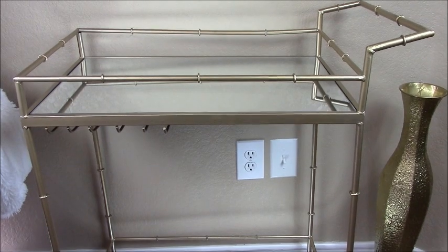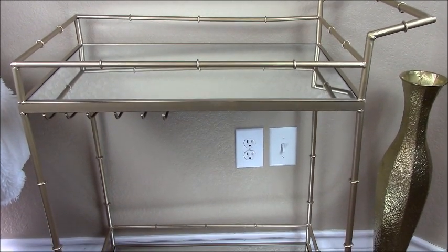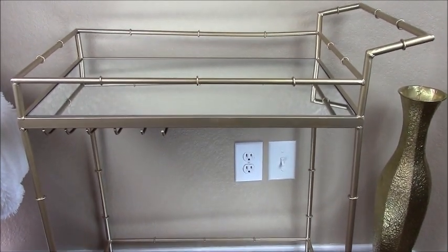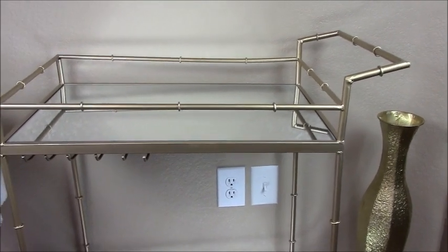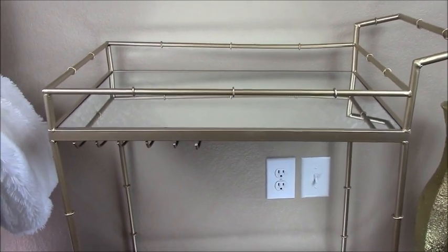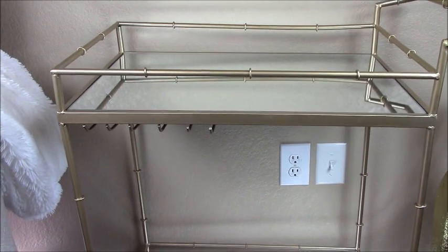Let me briefly talk about this bar cart. What I love the most about this bar cart is the brushed gold color. I love the bamboo styling of the metal and also of the large handle. And if you notice real closely, it also has a built-in stemware holder.